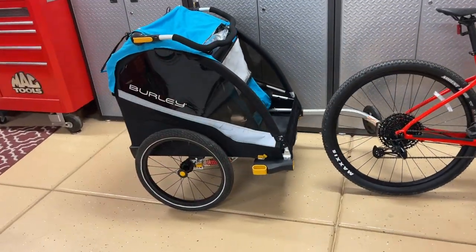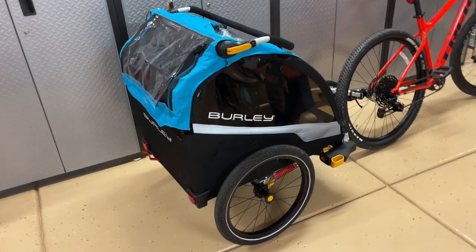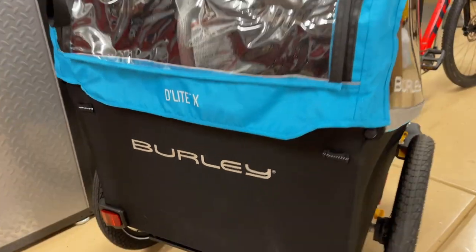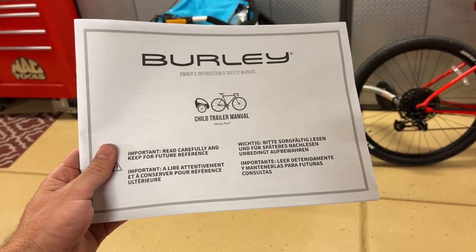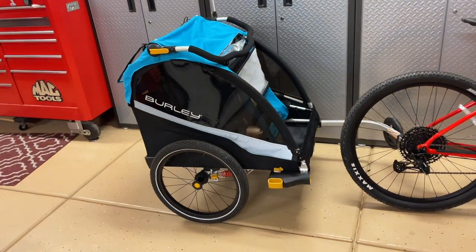Hey guys, Danny Johnson here. Today we're looking at the Burley bike trailer, which can also be used as a stroller. The one we're looking at today is the Delight X — one of their higher-end versions. Before you get started with anything, please make sure that you fully read the owner/operator manual. Don't take my word on anything in case I miss or misinterpret something.